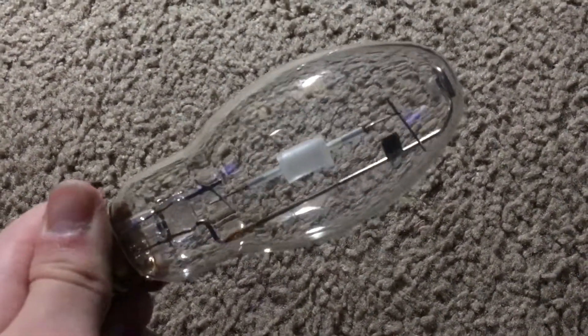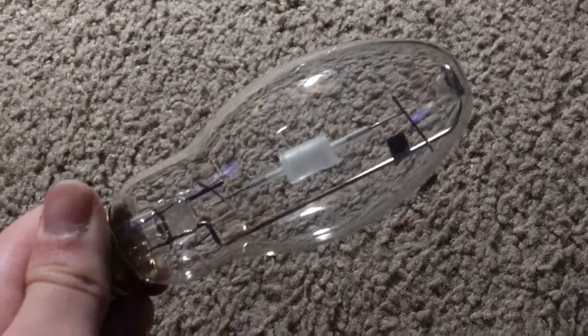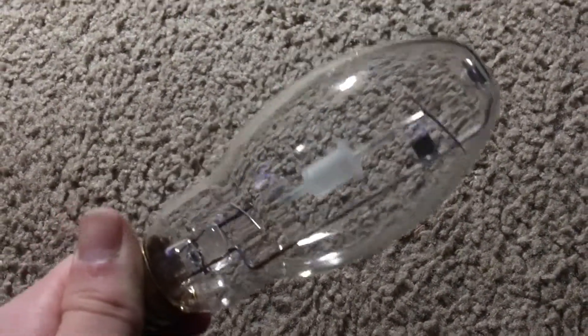Hello everybody, today I'm going to show you this Philips 100 Watt Pulse Start Ceramic Metal Halide Bulb. This particular bulb lives in one of my little floodlight fixtures that I bought at a Habitat for Humanity Restore in Tempe, Arizona for $30, which is semi-expensive, but not too expensive as $100, for example.